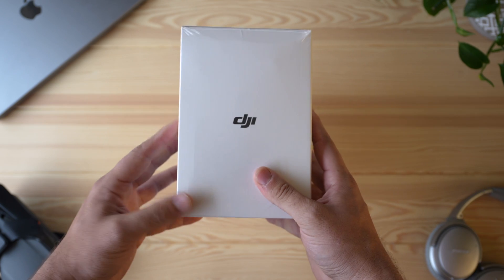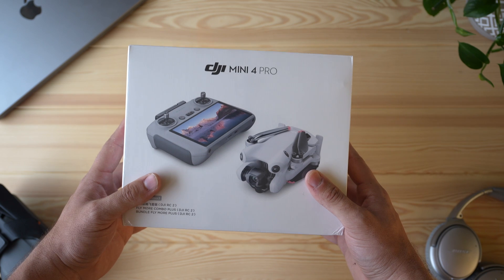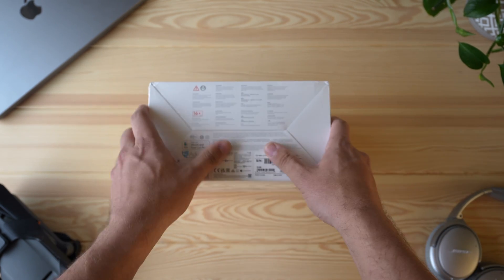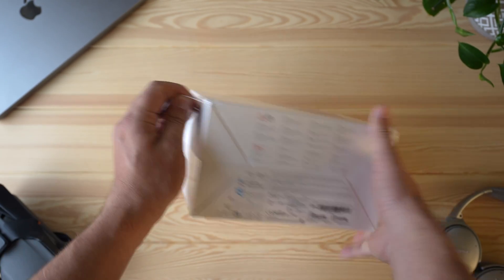I'm not particularly the biggest fan of DJI's obstacle avoidance system, but I guess it's an improvement over the last one, so that's got to be good. Anyways, let's get the plastic wrap off this bad boy and take a look at what's inside.